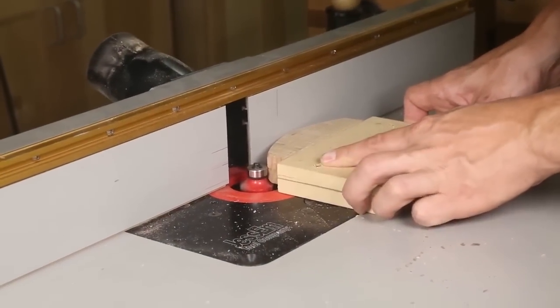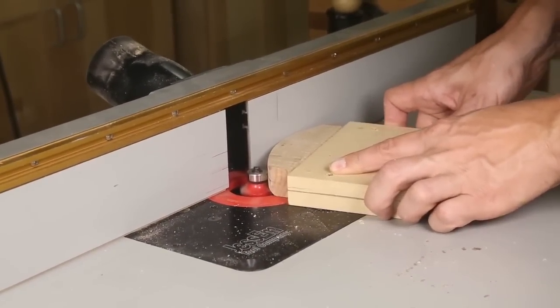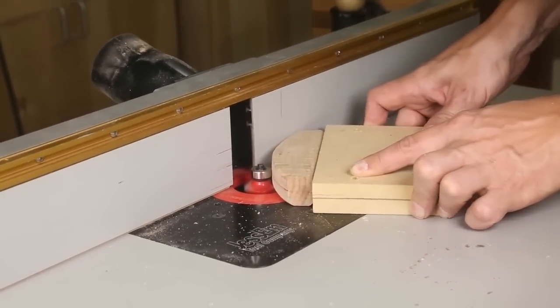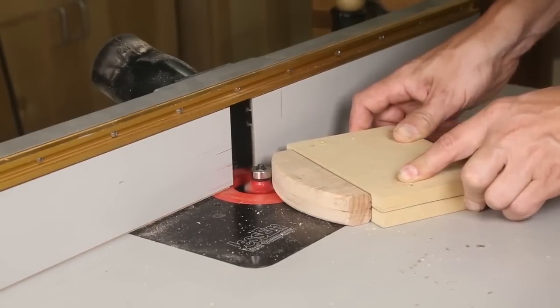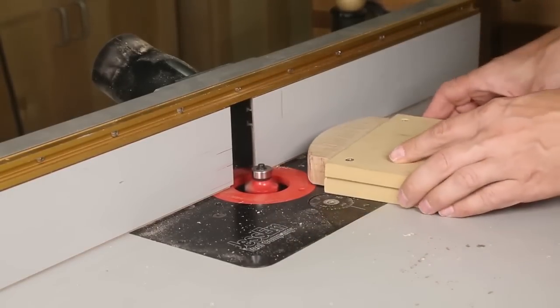To keep my fingers away from the blade and bit, I clamp the knife between ¾ inch thick MDF scrap, creating a holder for routing the handle. Keep the scrap in place when sanding and finishing.